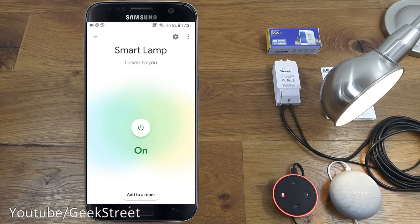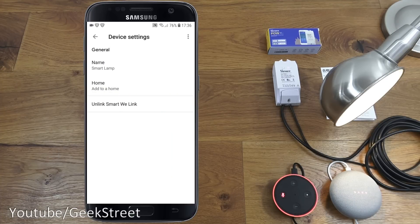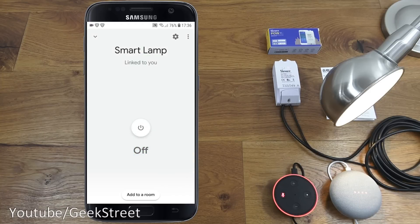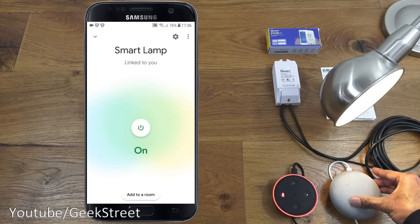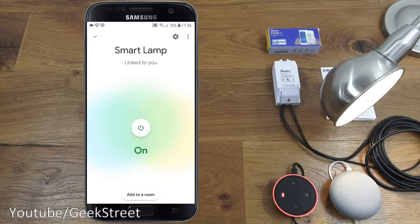Clicking the button in the middle of the device view turns it off and on — simple as that. With the Google Home microphone back on: 'Turn off smart lamp' — 'Alright, turning off the smart lamp.' 'Turn on smart lamp' — 'Okay, turning the smart lamp on.' Simple as that to set up and configure with Google Home.